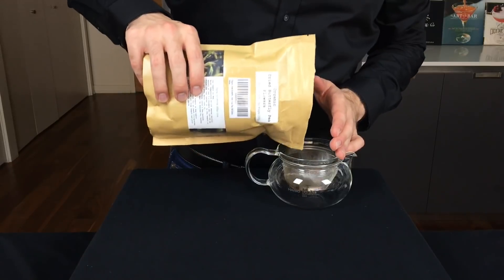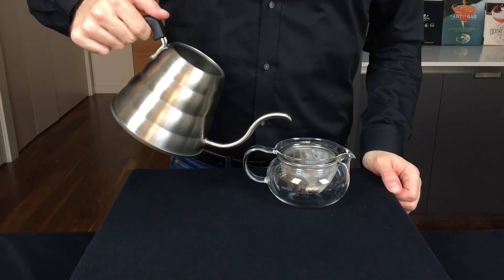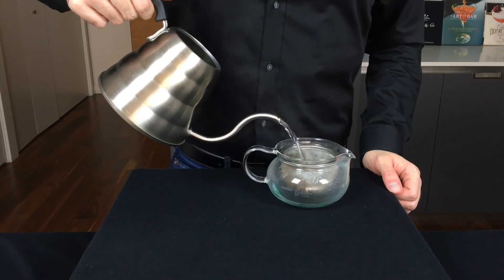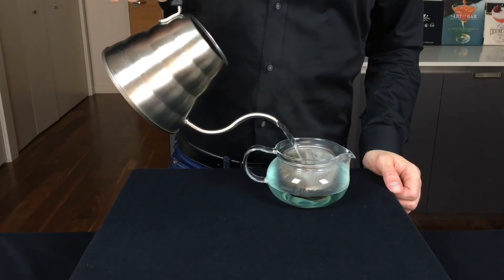We're going to start by adding about 3 grams or 15 flowers to a teapot. To that we're going to add about 250 milliliters or about 8 ounces of hot water, and the temperature should be just below boiling.